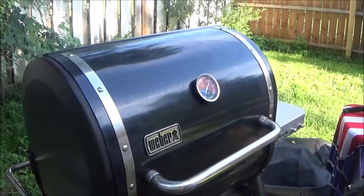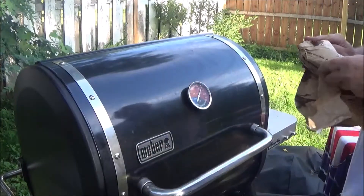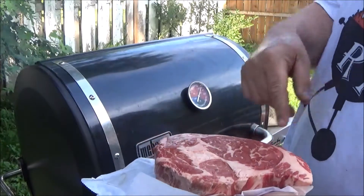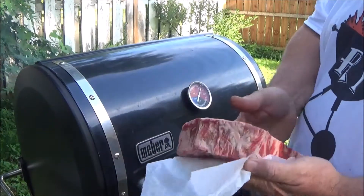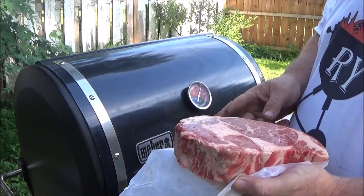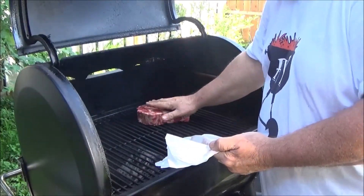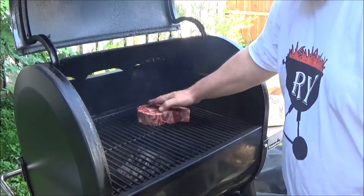We got the old Weber Smoke Fire fired up — just a ribeye, folks. 500 degrees. I don't know what temperature he was cooking at, but I got this set at 500, that's about a good grilling temperature. It's pretty thick, a good inch and a half. We're going to slap that right on there — no oil, no other seasoning, just a ribeye right out of the package.